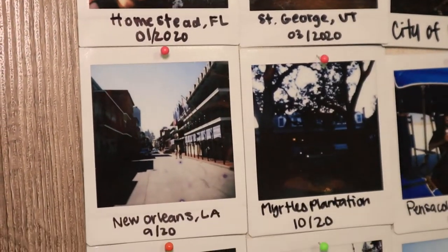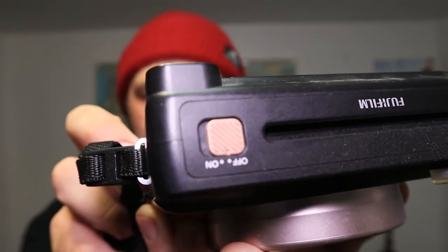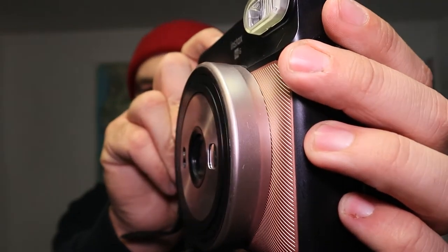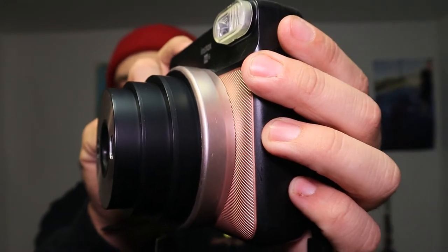You have your on/off switch right here — obviously powers it on and off. When you turn it on, the lens will extend out so you know whether it's on or off.